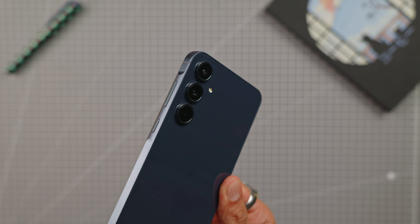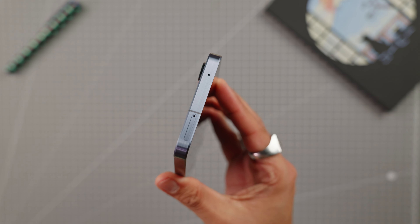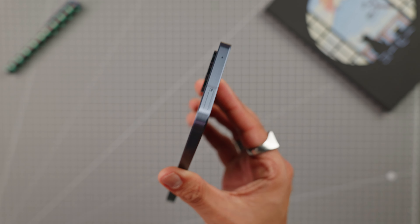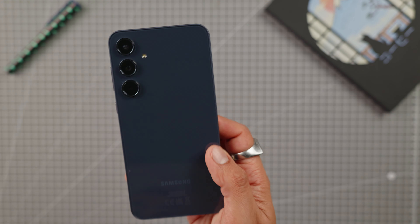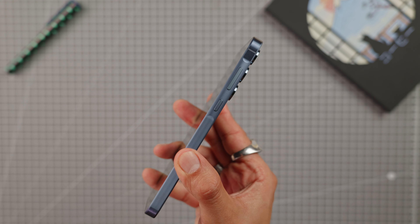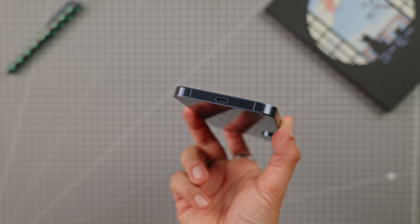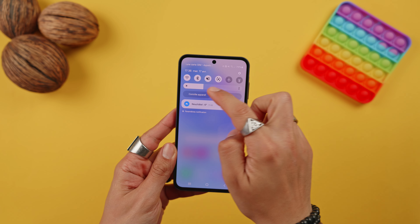On the top there is a microphone and a dual SIM or SIM plus microSD drawer. On the right-hand side, the volume and power buttons are raised above the rest. On the bottom, two microphones, the USB-C port, and a speaker. The loudspeaker and earpiece at ear level deliver stereo sound. Overall the phone feels good in hand, and the aesthetic stays consistent with the other models of the A series with a more premium finish that is always welcome.